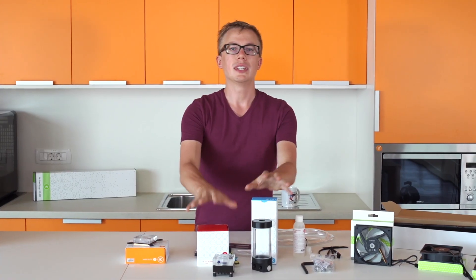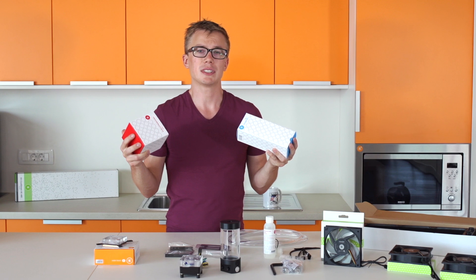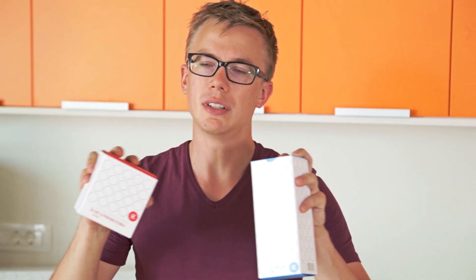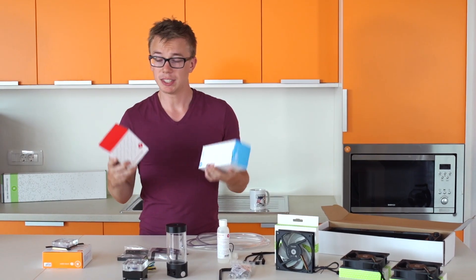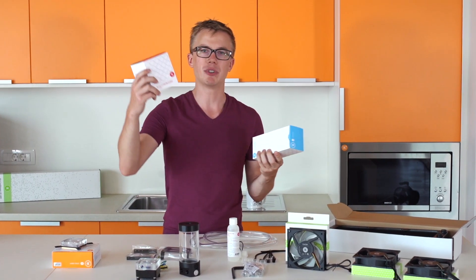The biggest difference between the L kit and the X kit is the separate reservoir and pump. In the previous kit they're together for convenience and space, but in this one they're apart — as they are in most loops. Combinations are easier because you only have to mount one thing, but this way you have more customization. You can put the reservoir up front in the window and hide the pump down below if you want. It's really up to you.